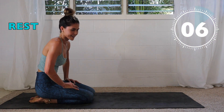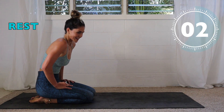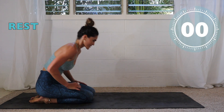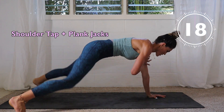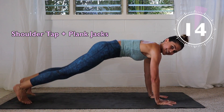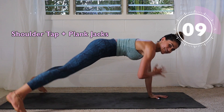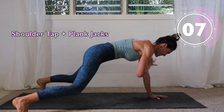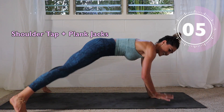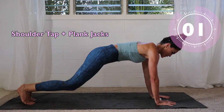A little rest — good job, you guys! Halfway there, two more sets. Let's go — only 20 seconds of work. You can do anything for 20 seconds. Think about how long you scroll on your phone for! Five, four, three, two, one.